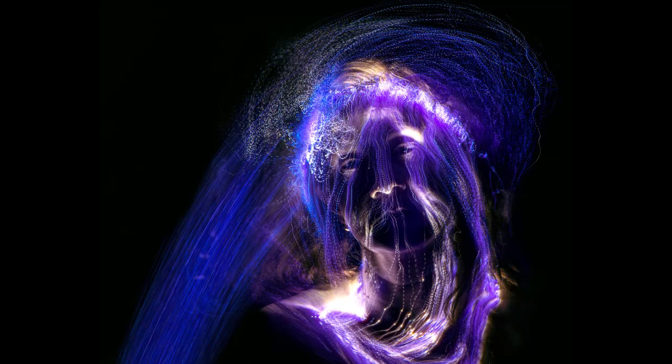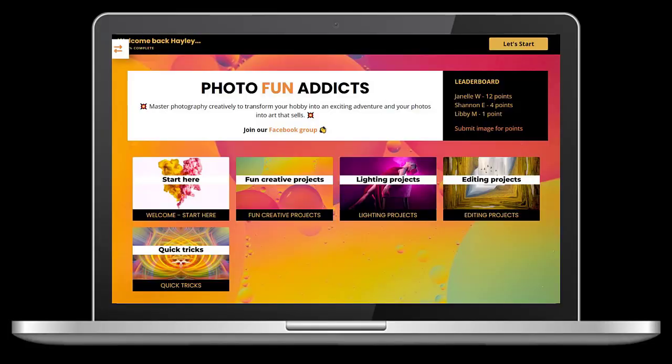This technique is also really fun to try with portraits. Although if you shoot self-portraits like me, it can be a little bit tricky. In my case, I used only the brushes for light, but you can also try a slow sync technique by combining it with a flash to freeze your model before light painting around them. This is a technique I teach inside my course, Photofanatics.